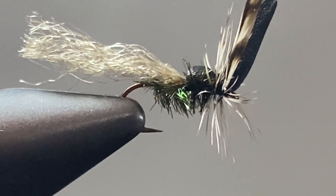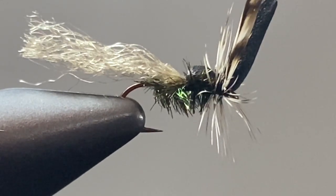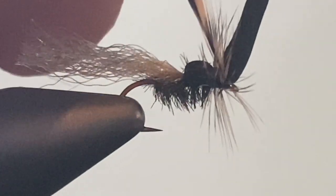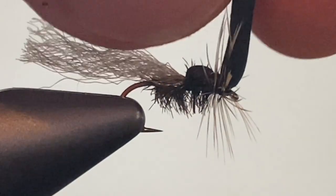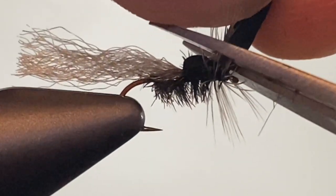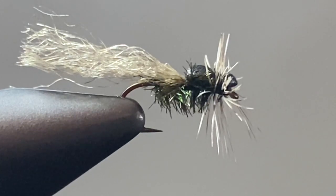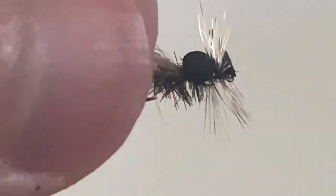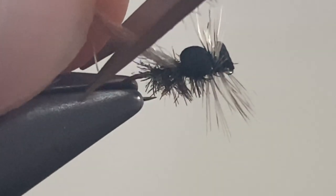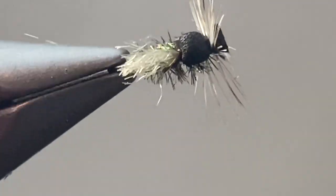Get in there with your tying scissors and snip off the hackle excess, which you can also save for the next one. Then cut that craft foam down so that there is a little bit of a head sticking out. You can then snip off the wing — I like to keep it about the length of the hook shank. And that is the Buffalo midge.